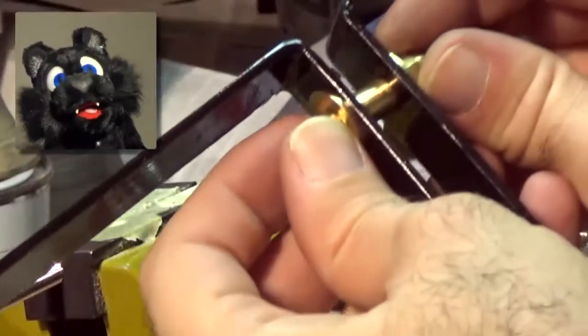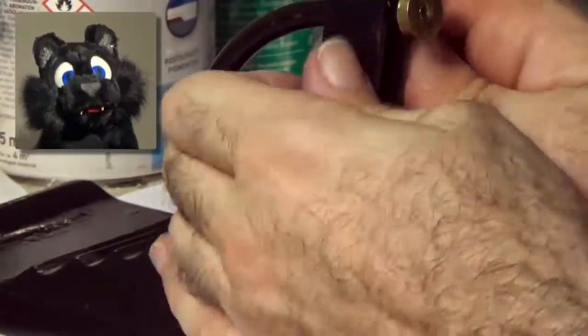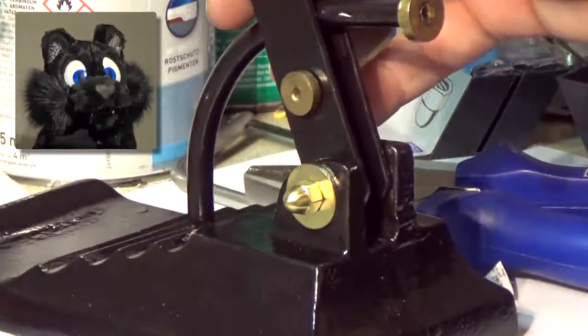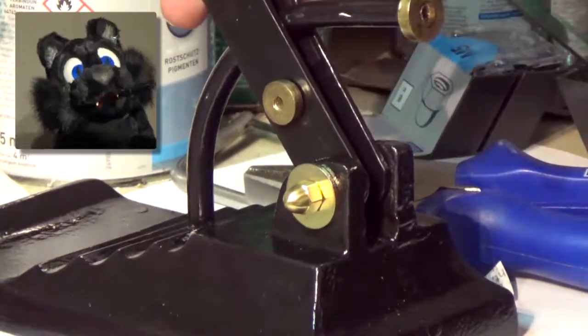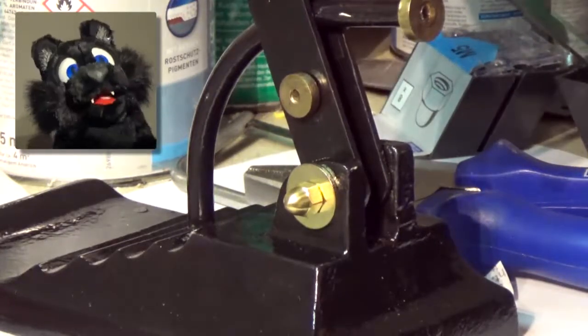Looks pretty nice, if you ask me. I first tried to resurrect the lamp's tilting mechanism — it relies on tiny screws squeezing the arms together against a metal arc in the base. But that was futile; it just wouldn't stay in place and kept scraping the paint off. I have to come up with some solution for that.